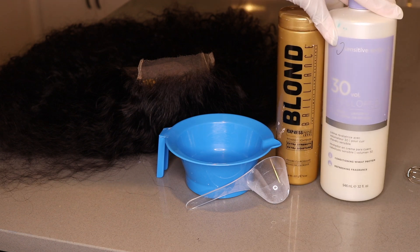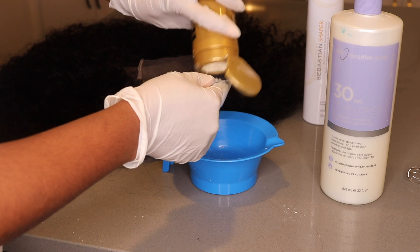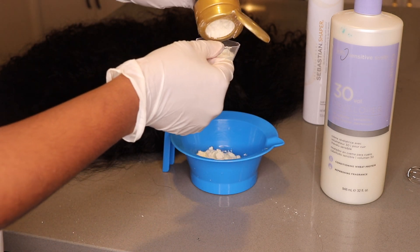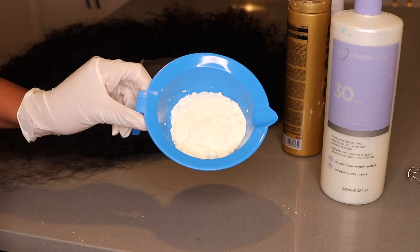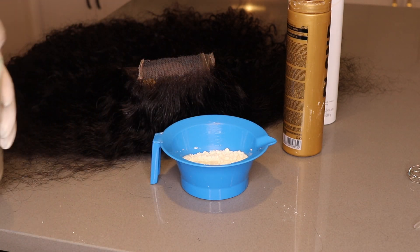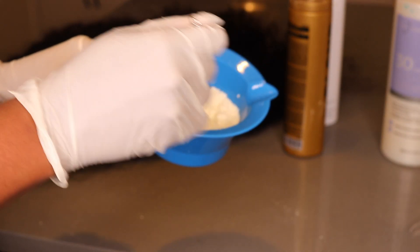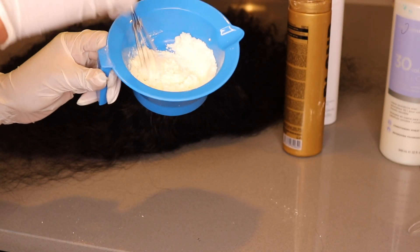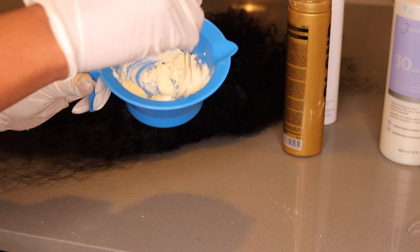Every time I go to Sally's they only have 30 in store — I don't know if they just don't sell 40 right now — but I have 30 and it gets the job done. So I use two scoops of the developer. For my developer measurement, I literally just do that — I don't know what it is but it works every time. I'm just going to take this mini whisk. I got this whisk from HomeGoods, but they do sell them in the beauty supply store as well. It's like an actual egg beater whisk.